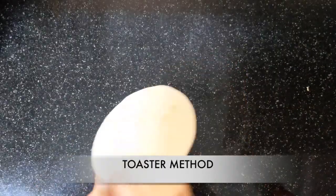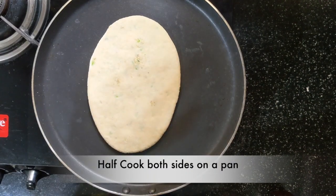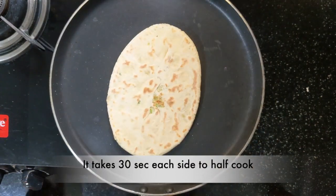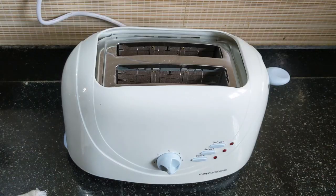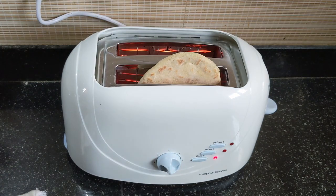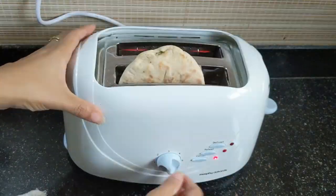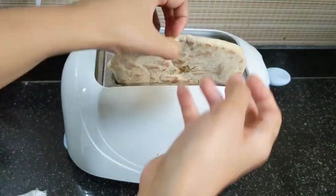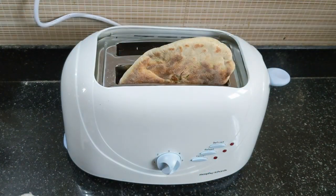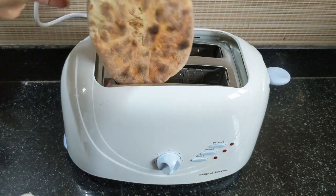Firstly, we are going to use the toaster. For that, half cook the naan on both sides for about 30 seconds on each side. Now put the naan on the toaster and let it toast. The toaster will eject the naan by itself. If you use the toaster, you can easily make 10 naans with the given measurement. Here comes the beautiful colour on the naan — it is the easiest way to get the right crisp on the outside and soft on the inside.